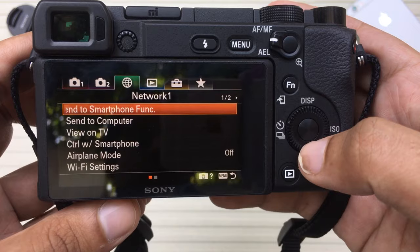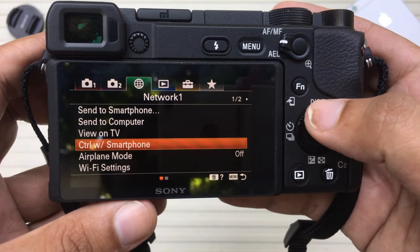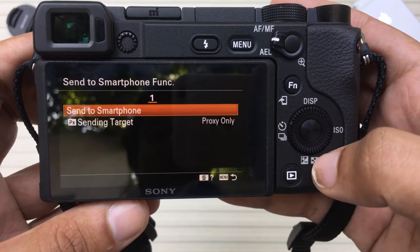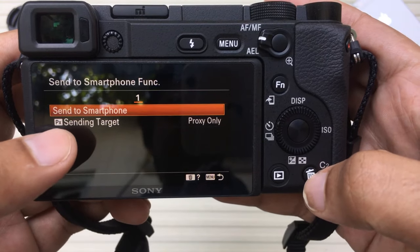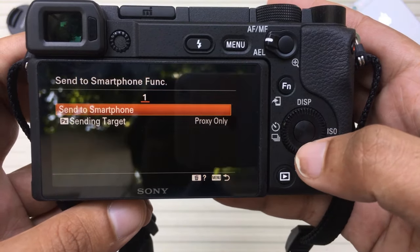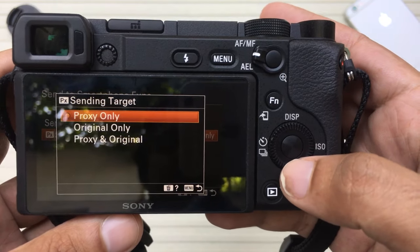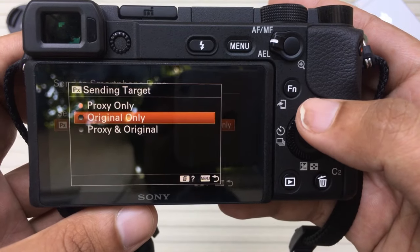On the first menu under Network, you're going to swipe down where it says Send to Smartphone and press Enter to select it. Here it is — Send to Smartphone — and here we have Sending Target: Proxy Only.